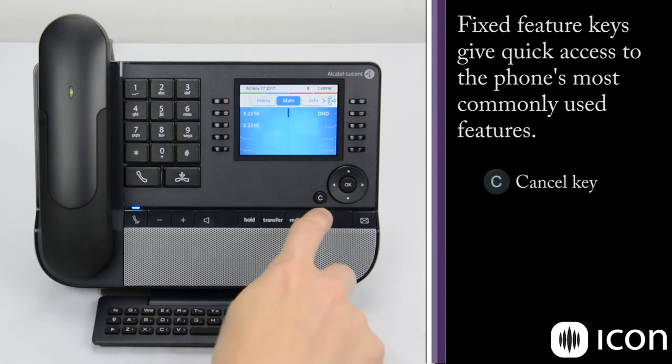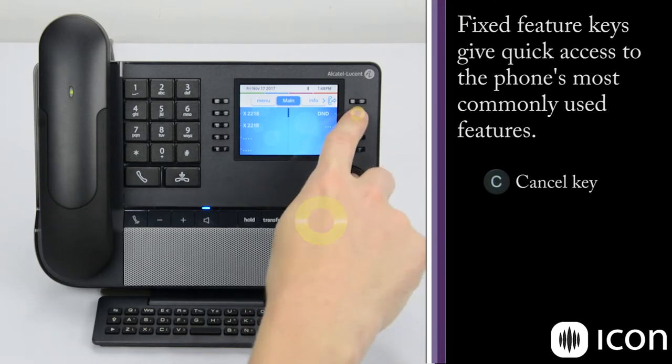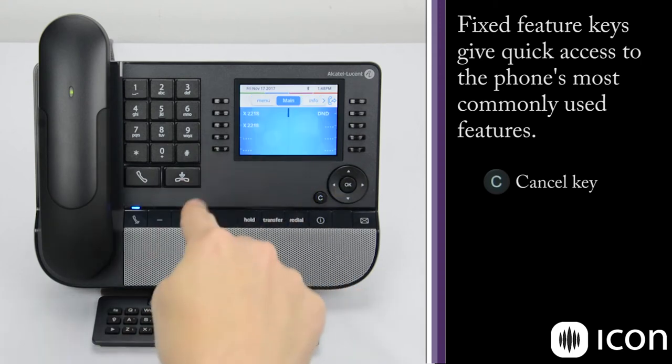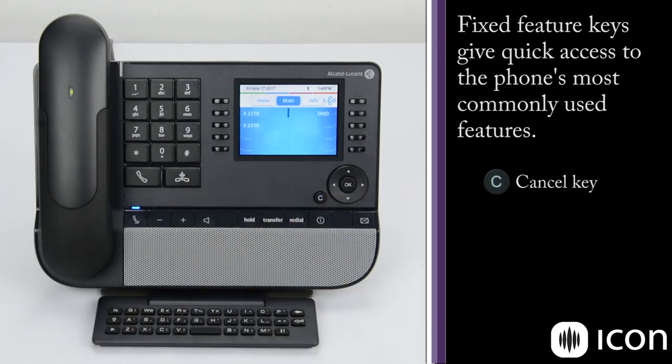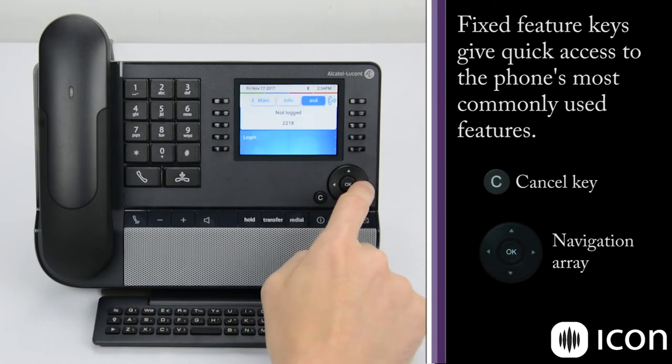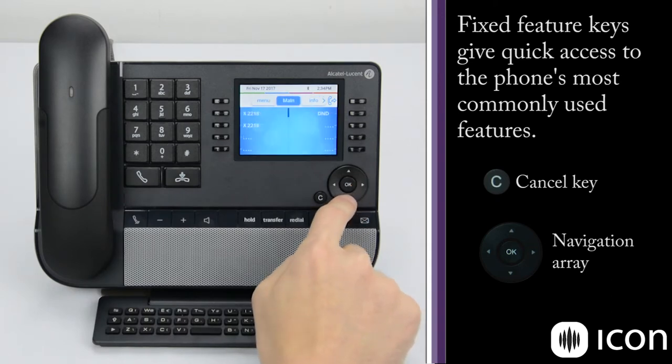So if I press the info key and the DND key, and I want to go back to the main menu, I hit the C cancel key and it takes us back one level. Next to the C key is the navigation array. This allows me to navigate within the screen — I have multiple tabs I can scroll to across the top, and I can also use the array to scroll vertically.